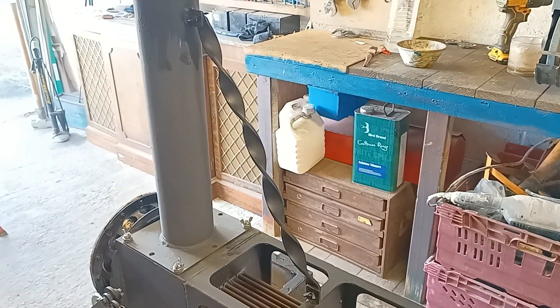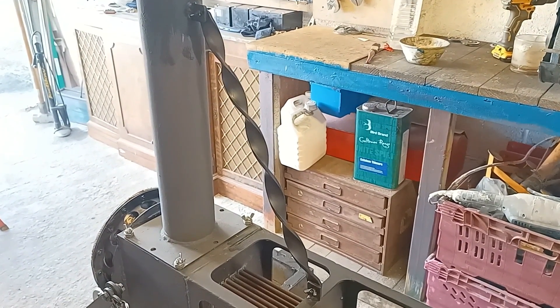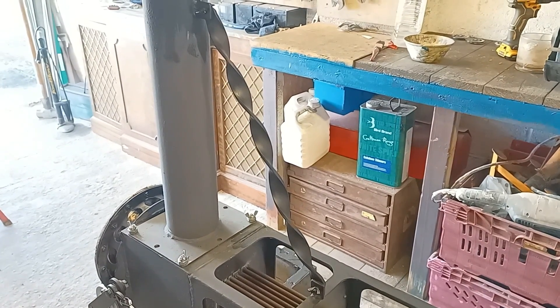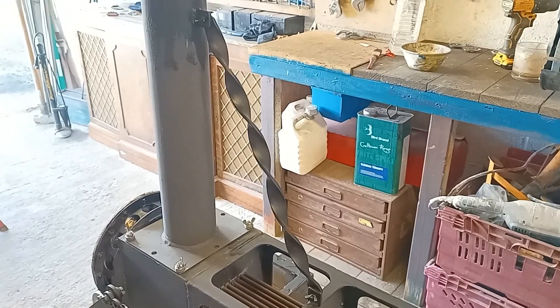One last thing — I put a support for the chimney to stop it rattling around. I thought I'd have a go at twisting some flat iron bar to create a nice decorative effect.